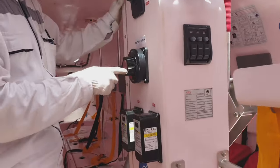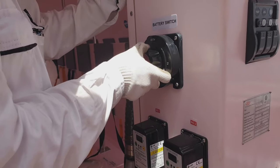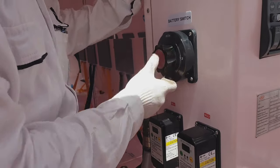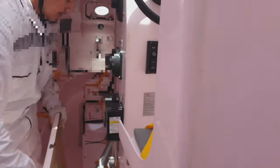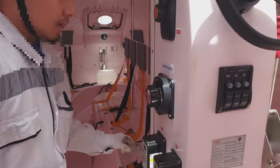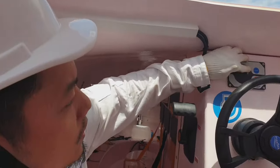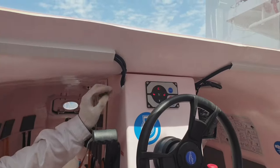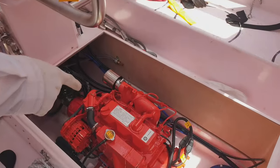This is the battery — battery one and battery two. We will use battery one. Just press start and wait for 20 seconds for the glow plug to warm up the cylinder.